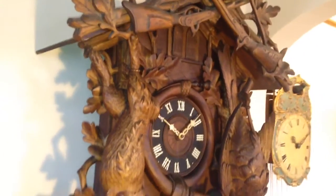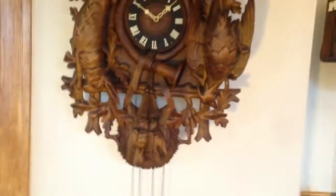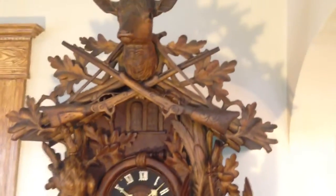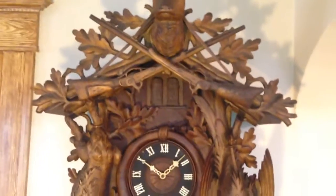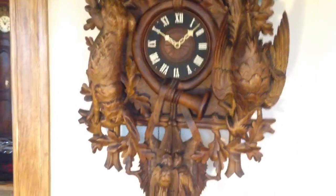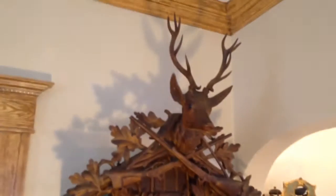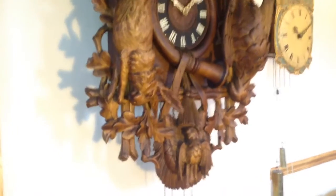Another thing that makes this clock really nice is that this is a musical example. The first one we offered was a weight-driven cuckoo only. The second was a rare eight-day fusee cuckoo only. And this is a weight-driven three-weight musical. After the cuckoo calls on the full and half hours, the second door opens, a man seated in a chair playing a zither appears, and the clock plays one of four tunes off of the large music box. The musical examples are by far the most desirable and they're very hard to find.